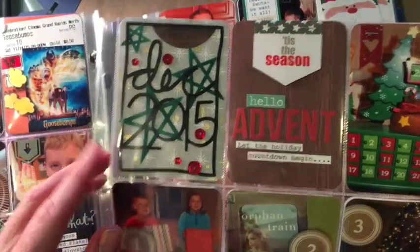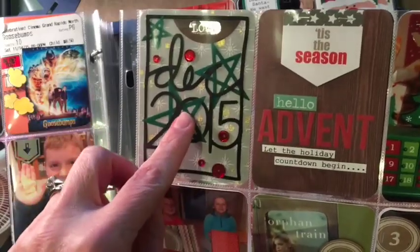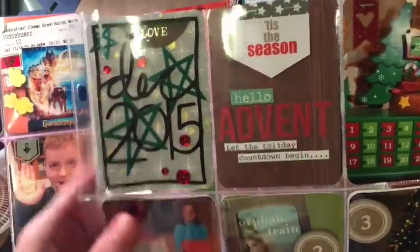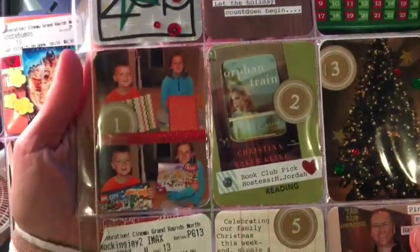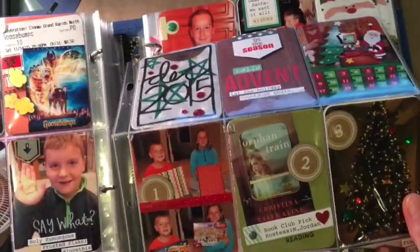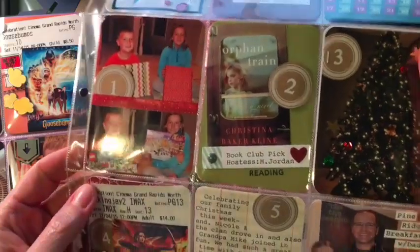I started with the Ali Edwards kit from her store. I used it for the whole year and I'm not planning on using it this coming year 2016, but it was cute. I cut some vellum stars — these are my favorite things — and I just added some stickers and sequins and made all of these Project Life cards, basically advent. I do have each of the days numbered.